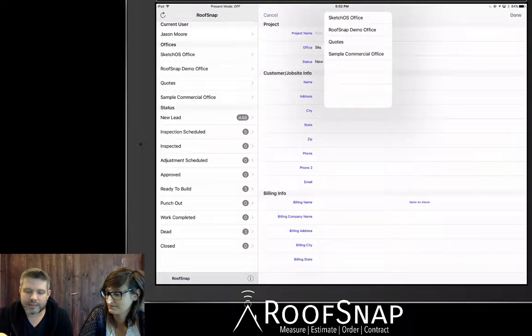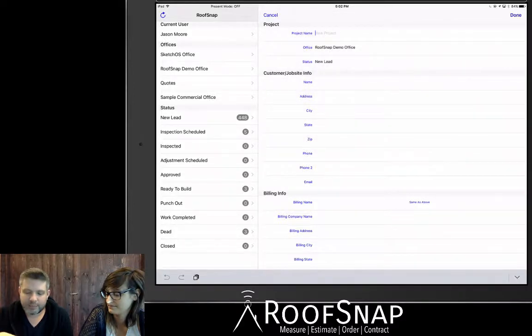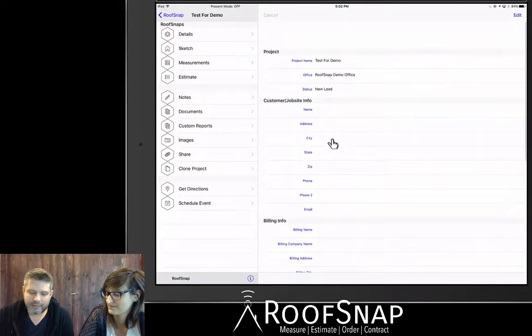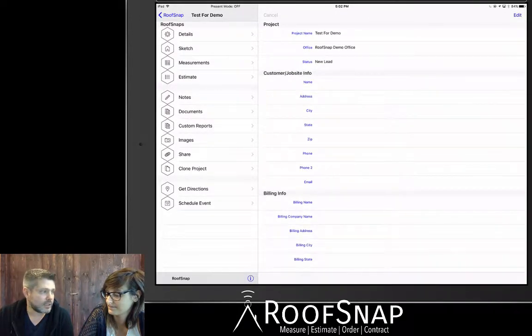When you tap on that, you'll be able to go ahead and select your office. Let's pick the RoofSnap demo office and give it a project name — we'll just call it 'test for demo.' We didn't put in any address information yet, and we don't absolutely need to in order to draw a roof, especially if we're relying on GPS to find us at the house where we might be sitting in our truck in the driveway.